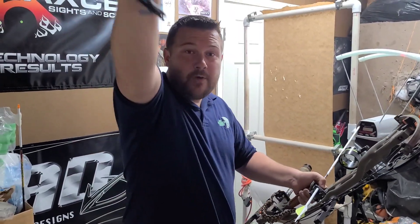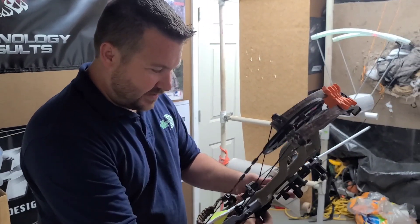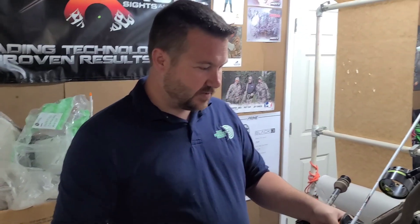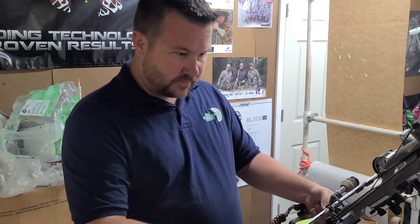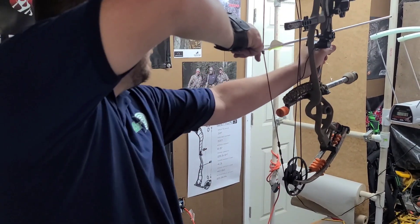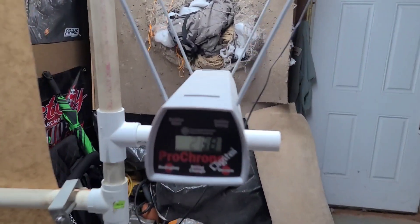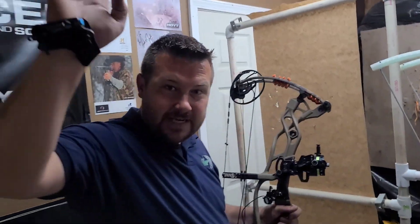Whoa, we forgot to chronograph it! So this is a 59 and a half pound bow, 28 and a half inch draw length, 396 grain arrow - let's see what she does. This is a Carbon Defiant, not the turbo. What do y'all reckon? 268 feet per second. That's it, I'm really gone this time, see y'all.